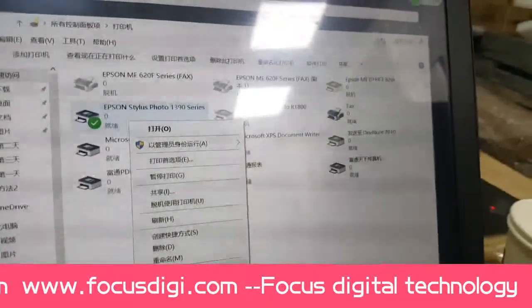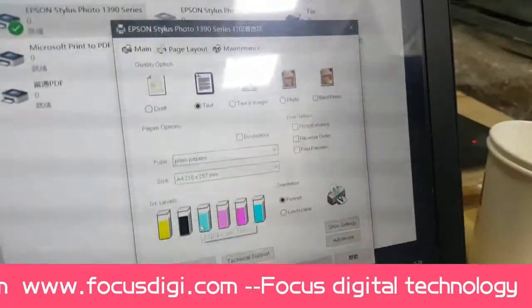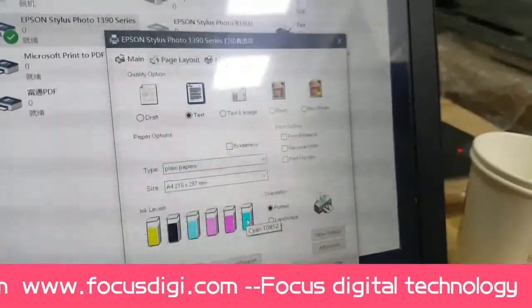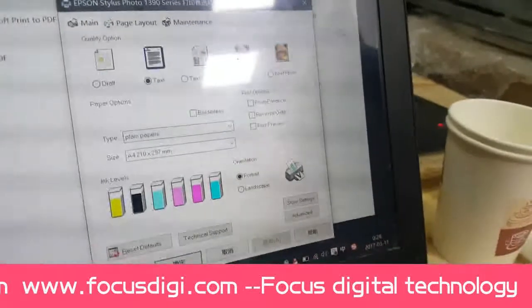We find the print properties. If all the colors are shown in color, the connection is good. If it shows gray color, it means not connected. It should show 'Ready'.